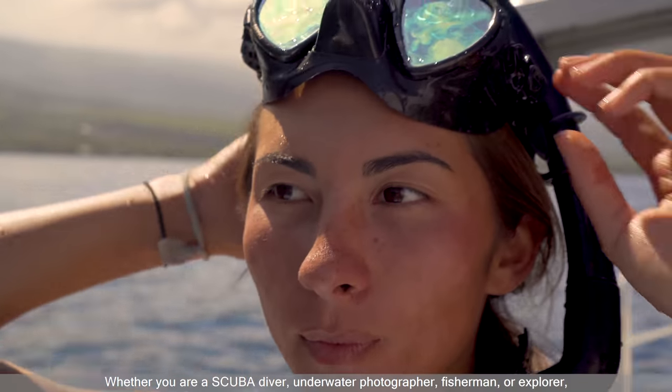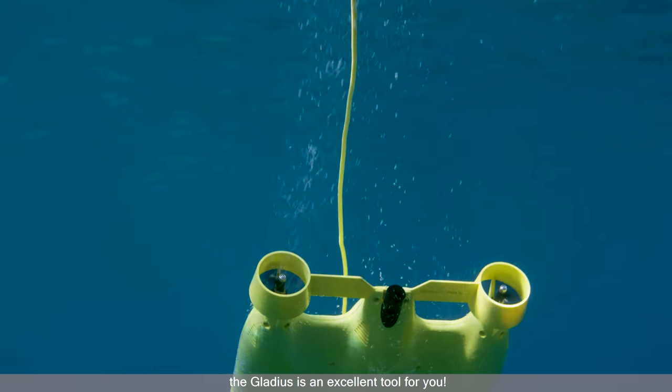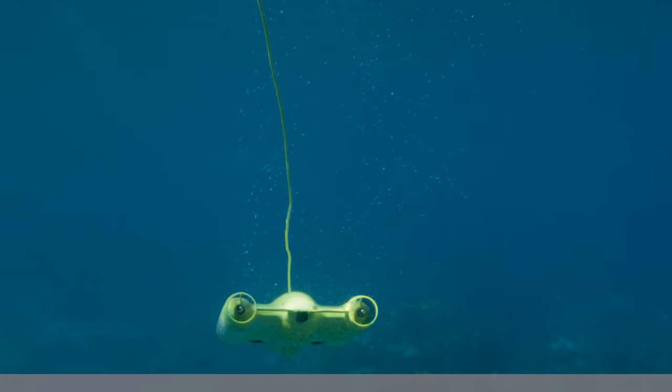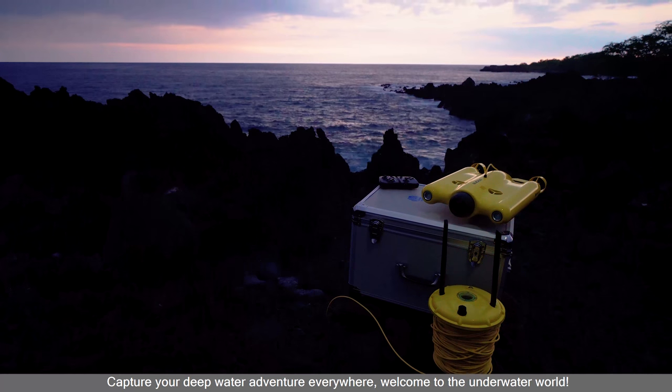Whether you are a scuba diver, underwater photographer, fisherman, or explorer, the Gladius is an excellent tool for you. Capture your deep water adventure everywhere!